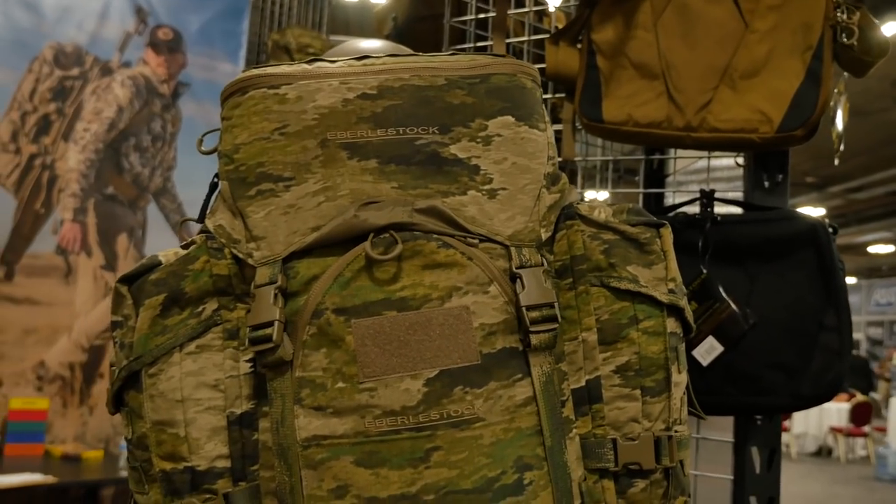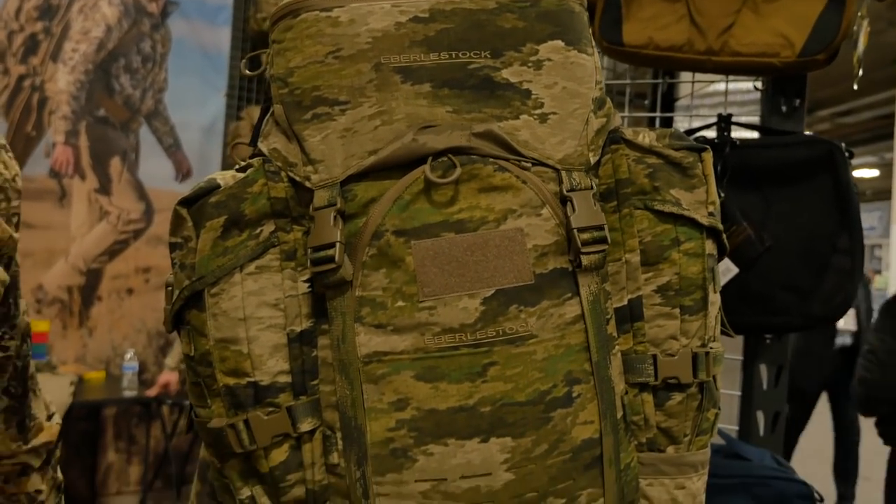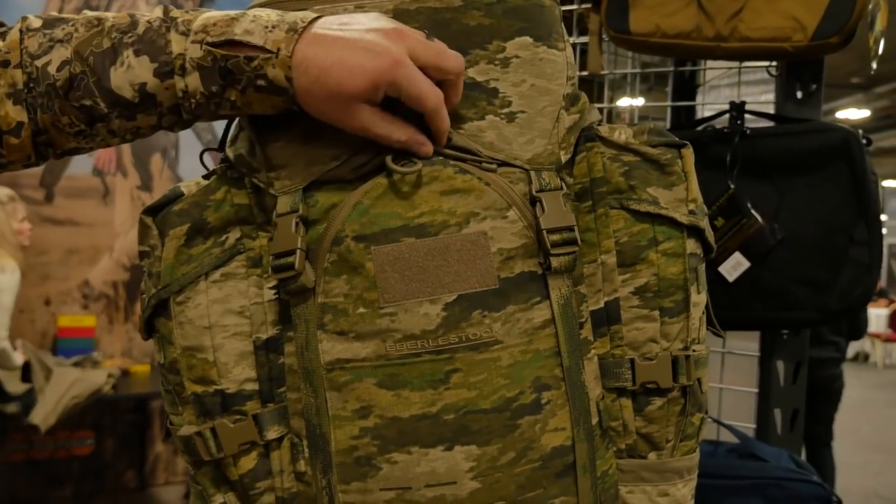The F53 will also be available in our solids, the Atax camo pattern, and multi-camo.